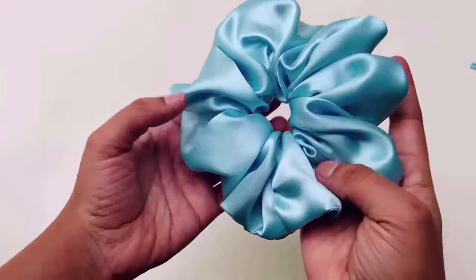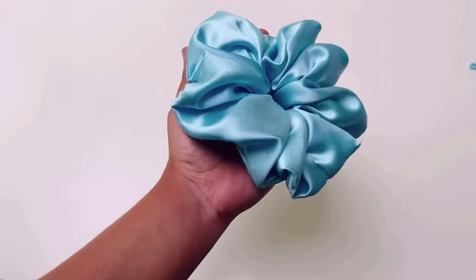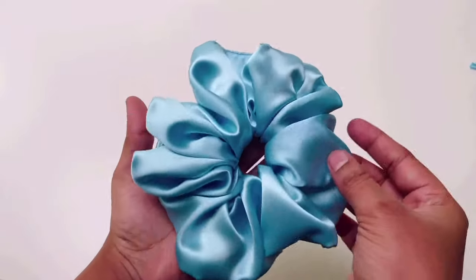I hope you like this video and the pattern. Please share your comments below. I will see you in the next video. Till then, bye!